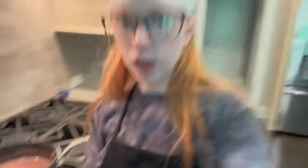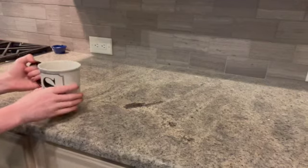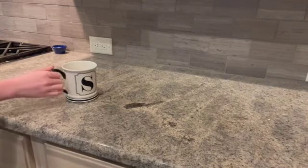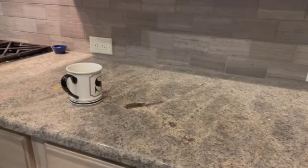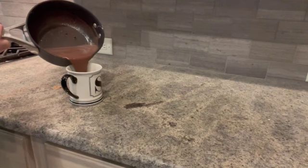Now that that's done, I'm going to get a coffee cup and we're going to try it. We got our coffee cup and we have our hot cocoa, so I'm just gonna pour it — hopefully I don't spill everywhere.